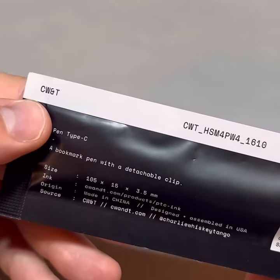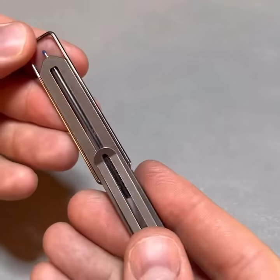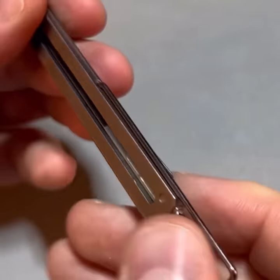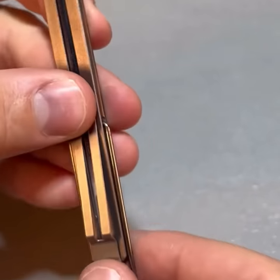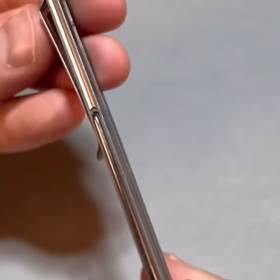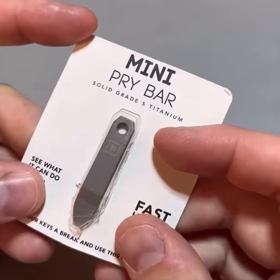Next, we got the CWT pen type C — bookmark pen. Flip over this way, now we have a lock-in pen. Very easy, there's a clip — boom. Perfect for minimalist pocket carry.